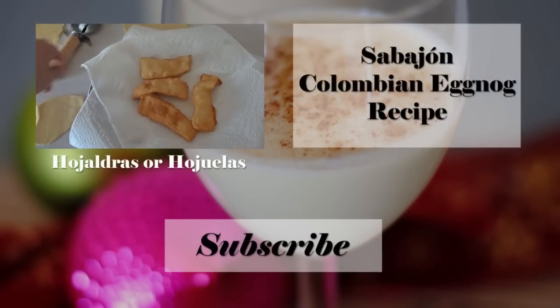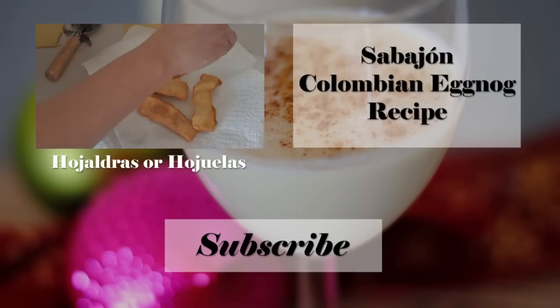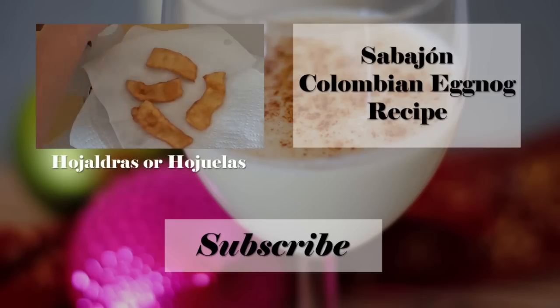If you enjoyed this video go ahead and give it a thumbs up, subscribe to this channel, and share it with your friends. If you want to check out the recipe you can click where it says Sabajón Colombian Eggnog Recipe. Don't forget that you can find me on Facebook, Twitter, Instagram, Google Plus, and Pinterest. Thank you so much for watching and I hope to see you next time.